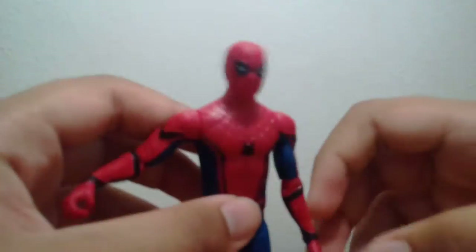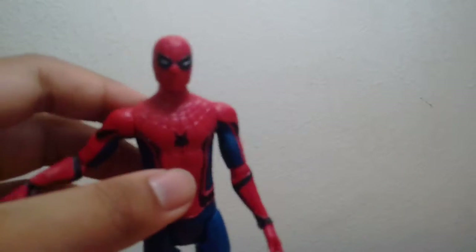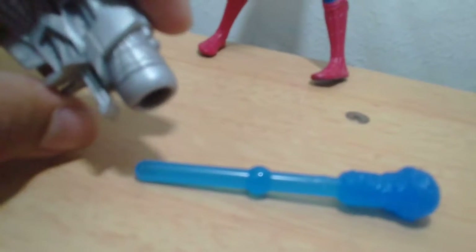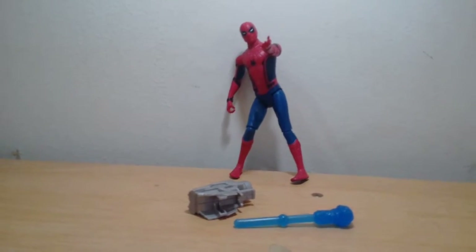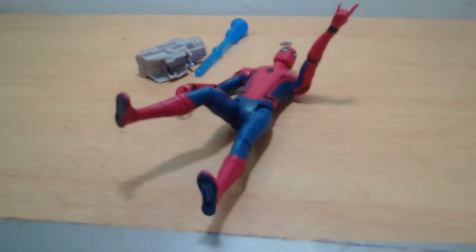It looks pretty accurate. You can say this figure is amazing, it's spectacular, it's Civil War. Overall, this figure is pretty good for a kid. So thank you guys for watching — I hope you enjoyed this video. This figure is full of issues but I still enjoy it. Just give a like, comment, and subscribe if you haven't, for more toys.